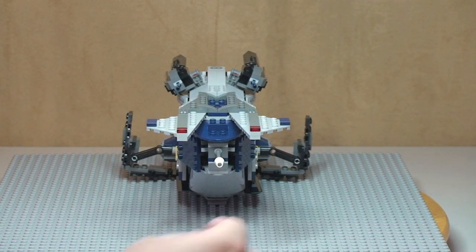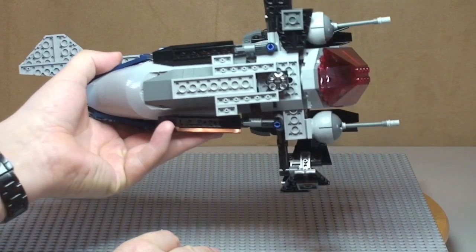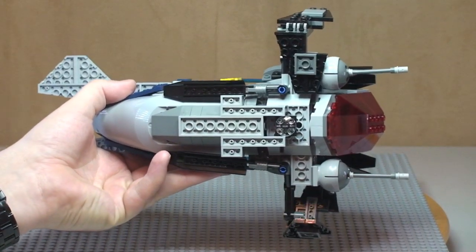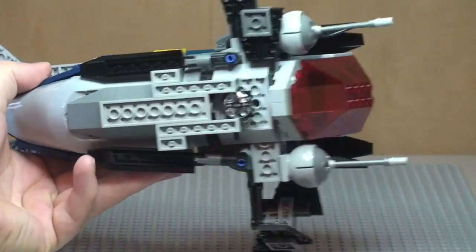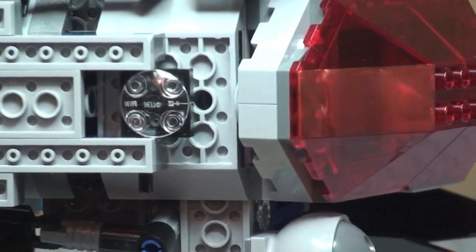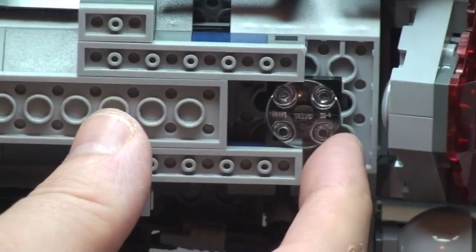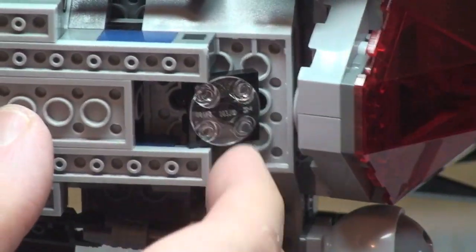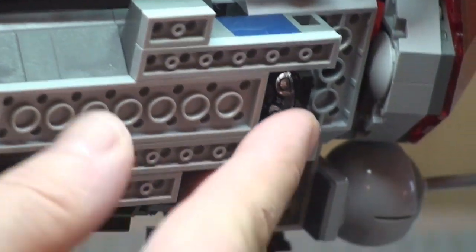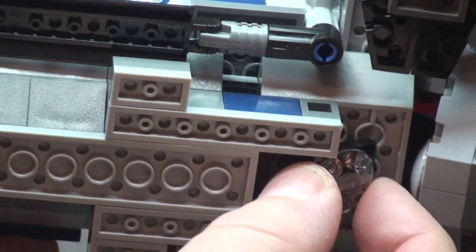Taking a quick look at the underside of the gunship — the only notable feature here is this piece on a hinge which I think represents a searchlight. It can move all the way around and back in, so it can be fully manoeuvred.